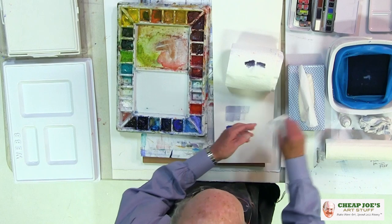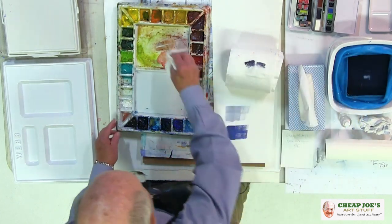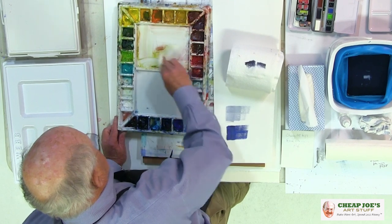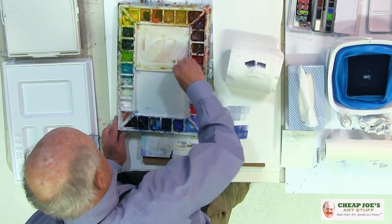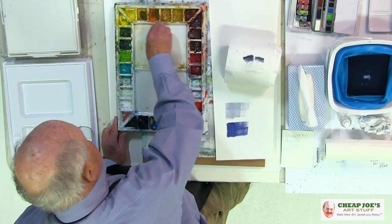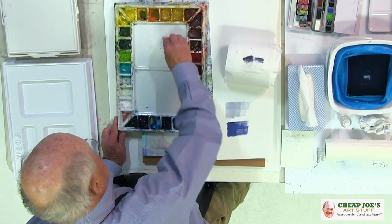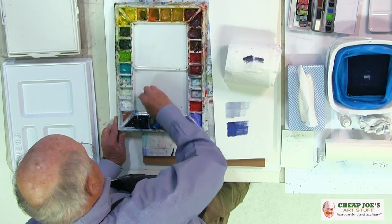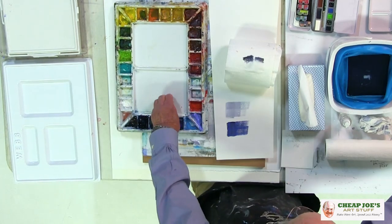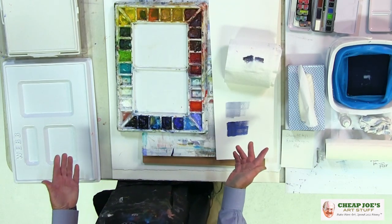I'll take another one and clean the bottom one. I haven't cleaned this thing in a while, but every time I paint, I leave a mess. I come back, and it's taken me a couple of minutes to clean my palette, and now I'm ready to paint with it.